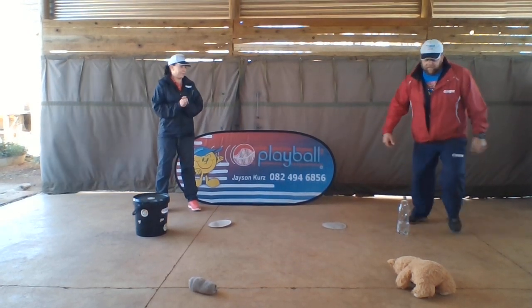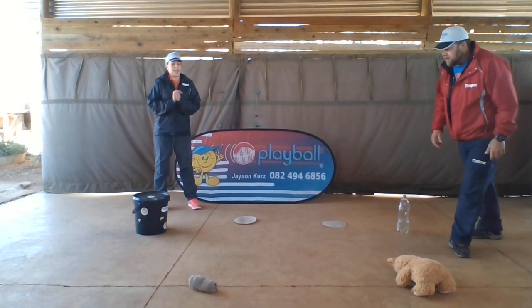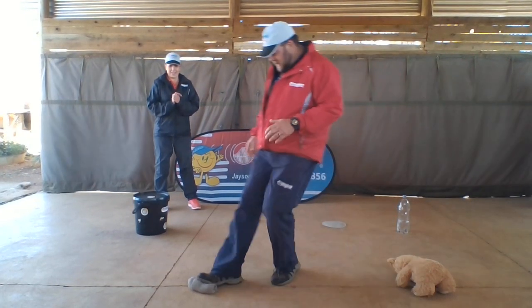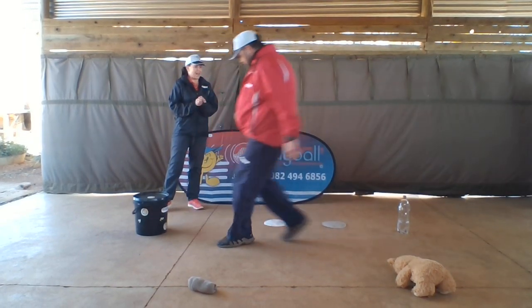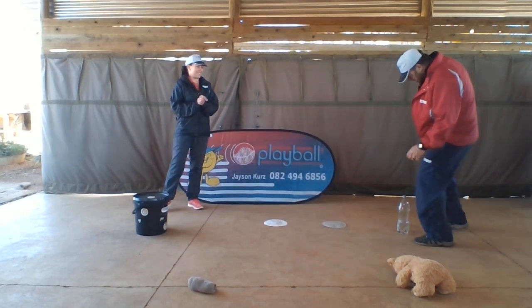You ready? A teddy bear. That's it. A pair of socks. Go back, go back. A bucket. Well done. And last one, a water bottle. That was an easy one.